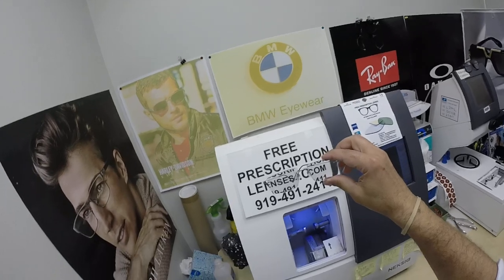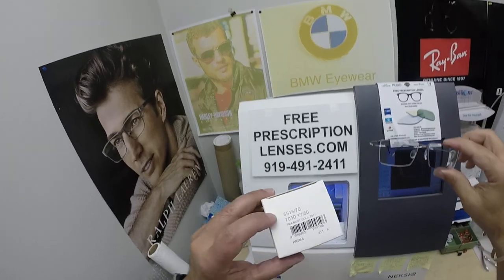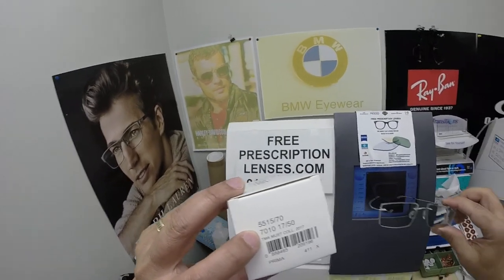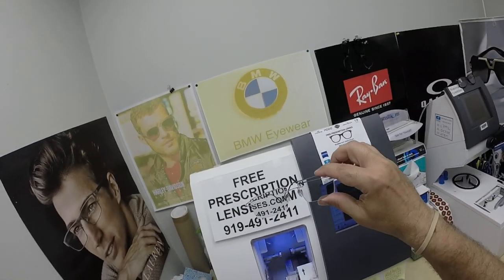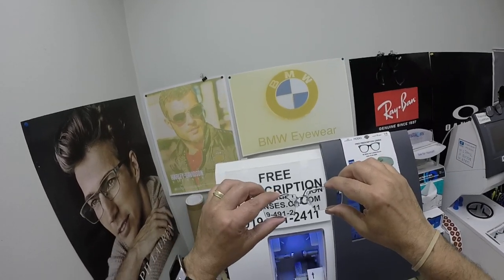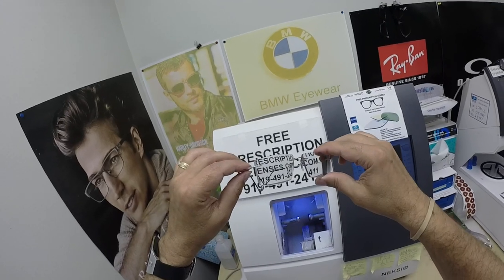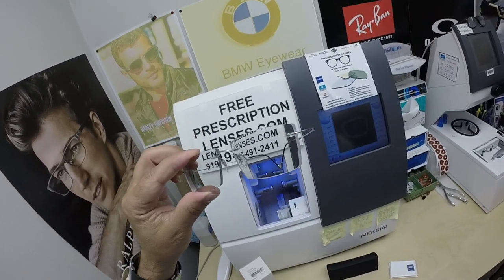Thank you so much for the purchase of the Silhouette model, chassis number 5515, color 7010, silver, 17 bridge, 150 temple length, shape CL in the 54 eye size. Hopefully now everyone else has gotten a chance to see how I bring that loving feeling back to glasses. Thank you.